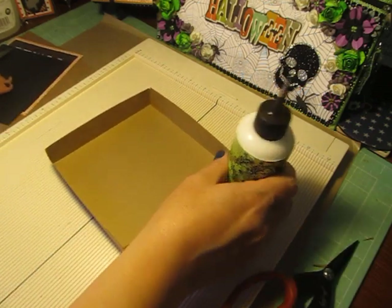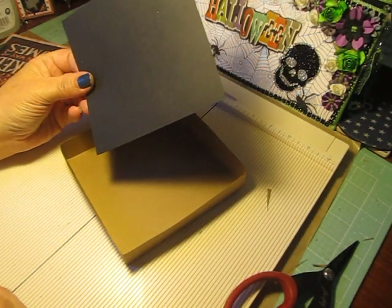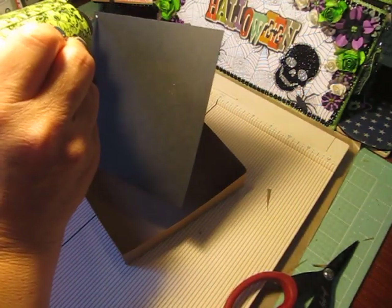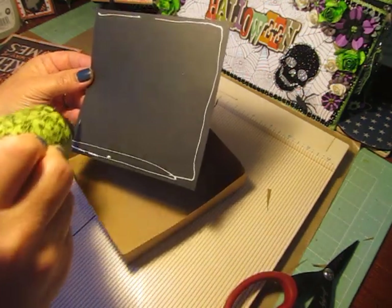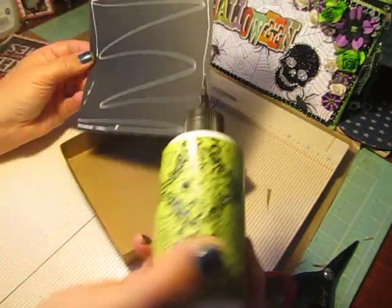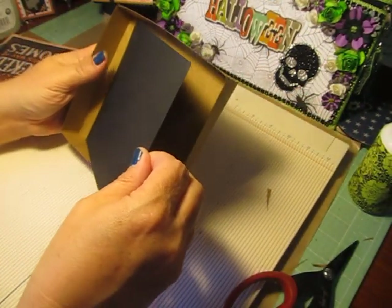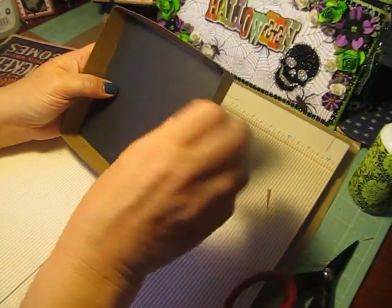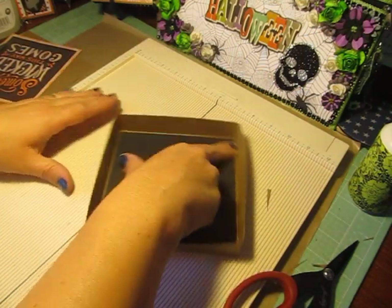So now we have the base of our box put together. For the inside of my box, I have a mat that measures 5⅜ by 5⅜. I'm just using a very little bit of liquid glue — not real heavy on the liquid glue because you don't want to warp your box. I'm just going to press that in there.